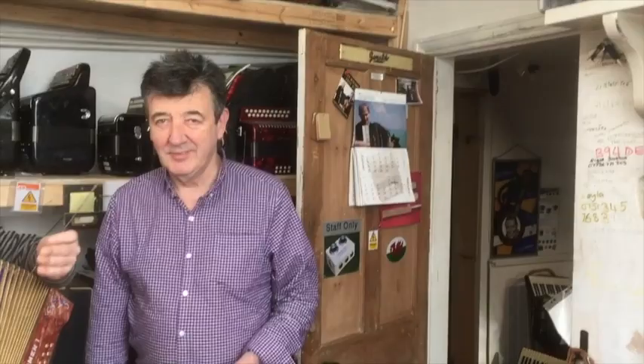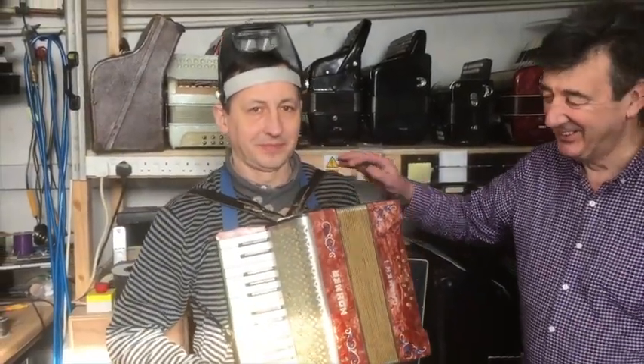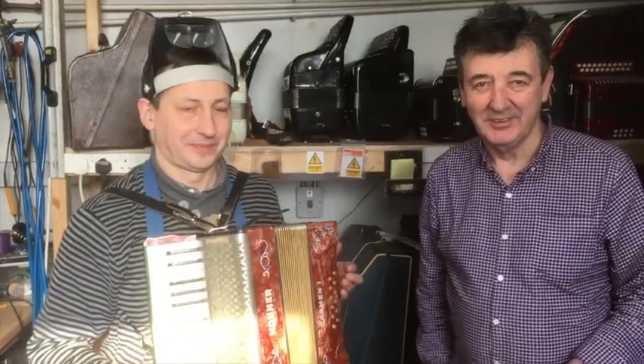Here we are folks at the accordion centre in Birmingham. This is the boss Robert and his expert technician Andre, who's from Poland. I'm half Polish so I'm very happy to have a Polish expert on my grandfather's accordion. But this was a really difficult job, so Rob, perhaps you'd like to explain a bit about the difficulties.